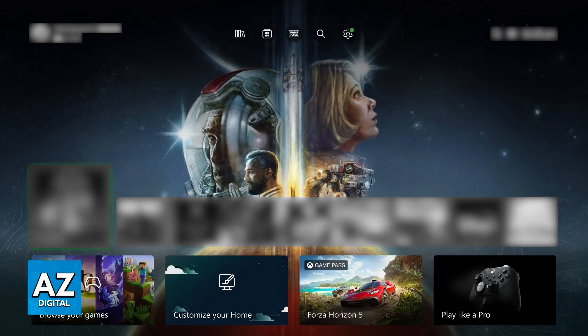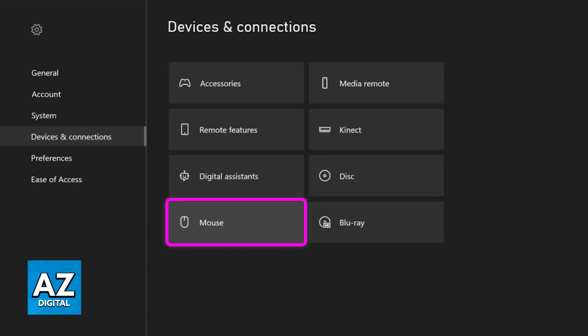Besides this, you can go over to the settings inside of the game and see if there's anything related to keyboard and mouse. You should also be able to go over to the devices and connections settings on the actual Xbox console, and enable keyboard, mouse, and chatpad connectivity from there.